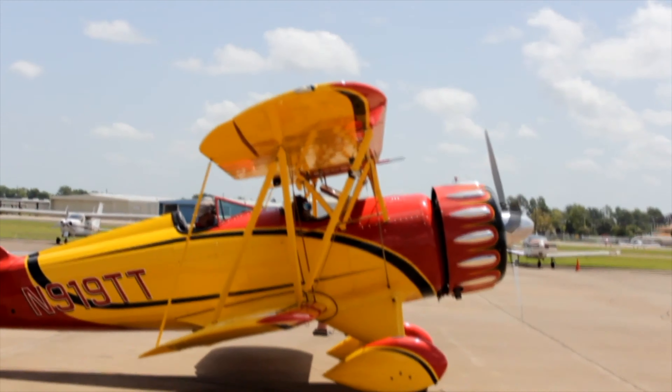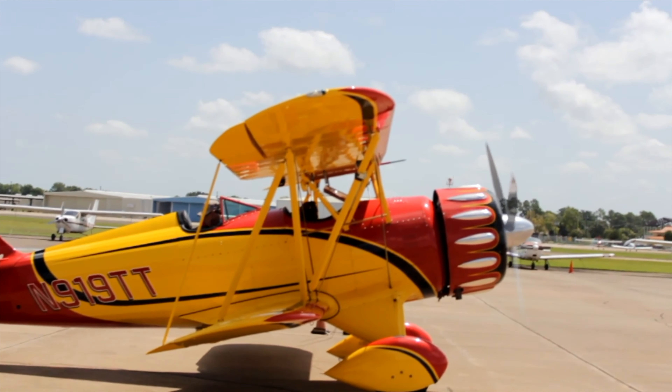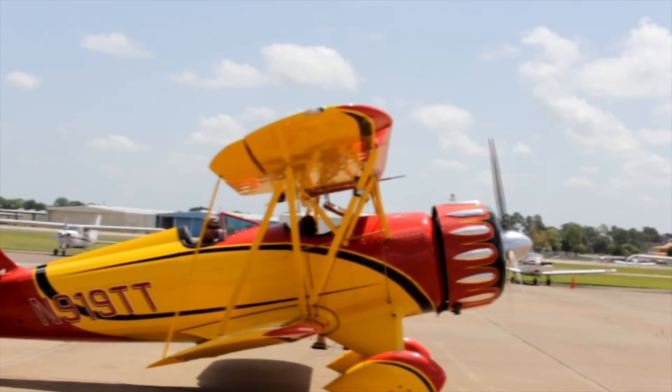And a scrunchie — you got a scrunchie? There you go. Alright, let's go fly.